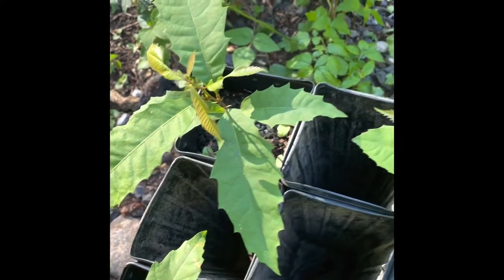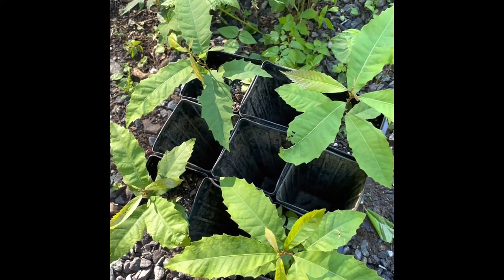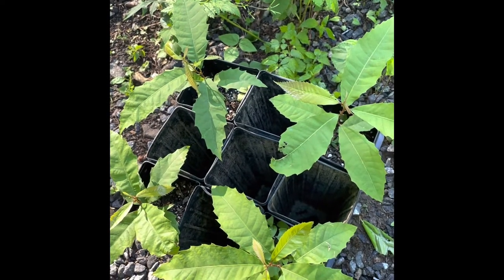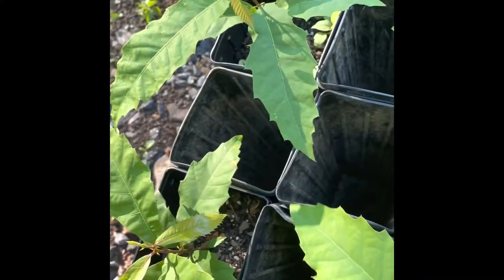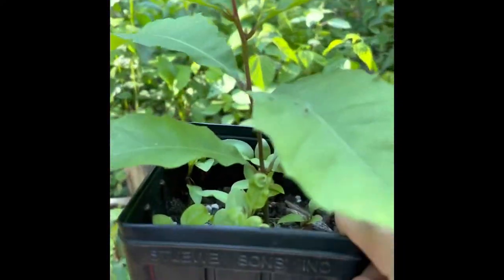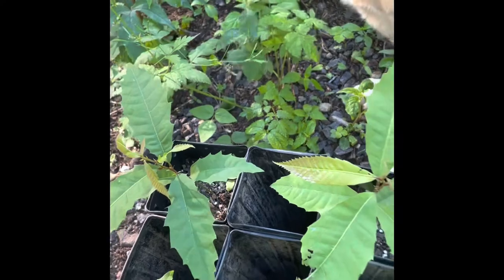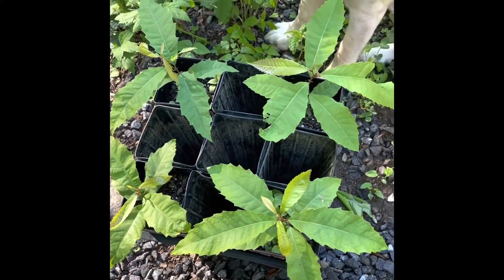These trees are 100% American chestnut, provided by the New York chapter of the American Chestnut Foundation. They've been working with the university there that developed the Darling 58 transgenic. But the problem with the Darling 58 transgenic is they are clones, so they all have the exact same genotype. These are 100% American, and therefore not blight resistant, but typically a seedling like this will live long enough to flower for at least a few years. This is from a genetically diverse stock of chestnut seeds.